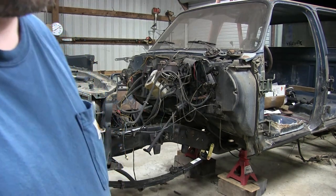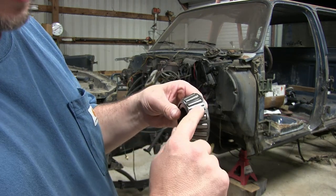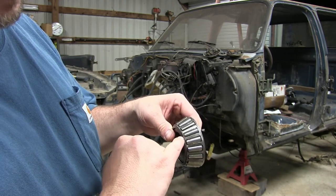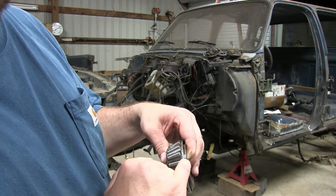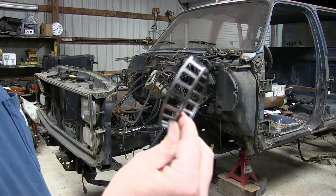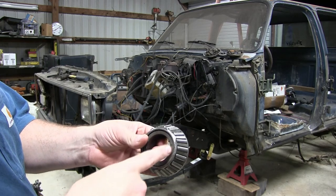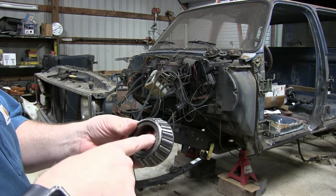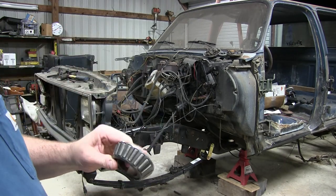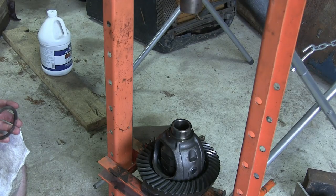Before we press on these new bearings, we're going to take this old bearing and cut off the outer cage. Typically what I do is take a cutoff wheel, make a slice right at the top of one of the rollers and right at the bottom of another. When you do that, you'll be able to pull the cage off, all your rollers will come out. Then you can use this inside section - put it right on top of your new bearing and compress that on without worrying about tearing up your new bearings.